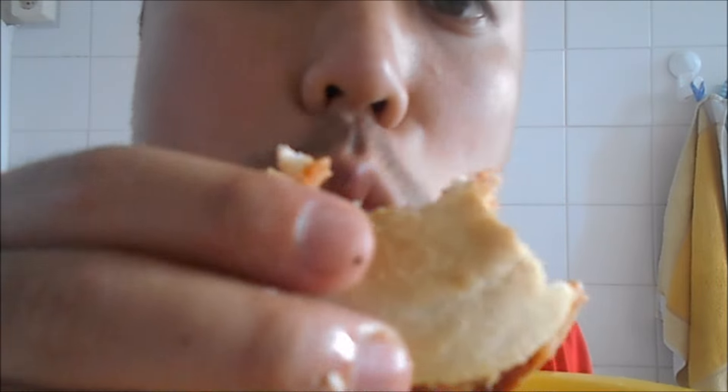Yummy. It's really nice, it's really nice. For me it's really nice to eat.